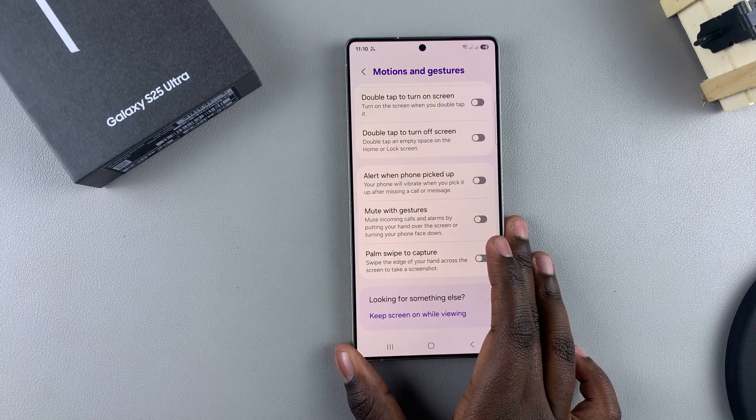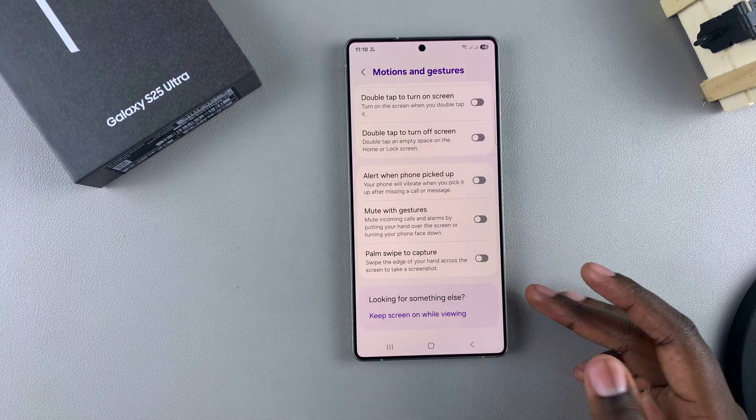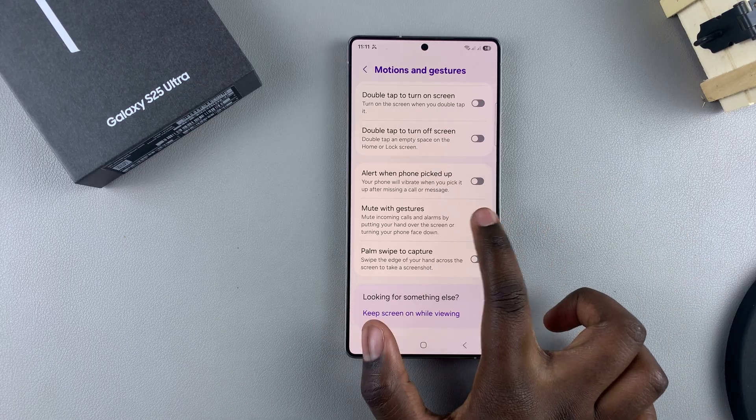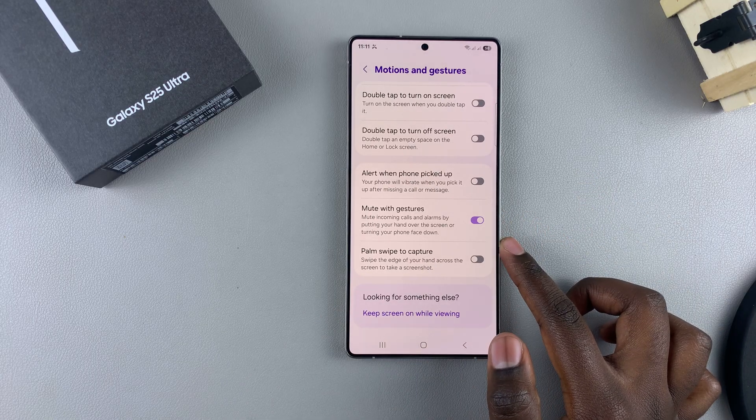In order to have that shortcut whenever it comes to muting any phone calls or even alarms, just tap on the toggle to enable it.